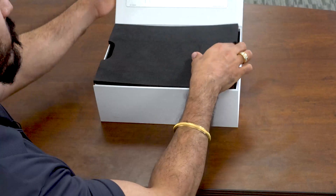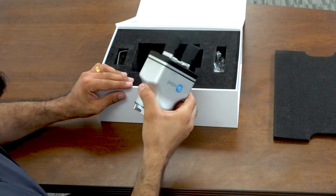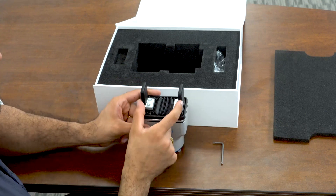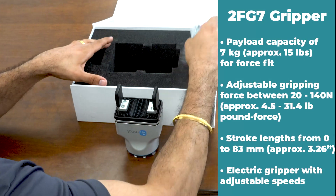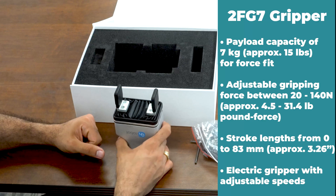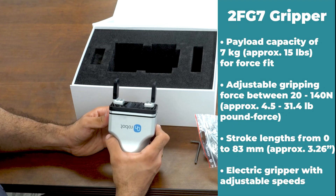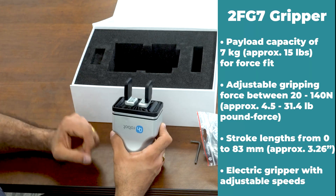To unveil the final product, we have the gripper itself — this is the 2FG7. With this, you also get a Torx key, which can be used to change the orientation of the standard fingers, which come with a silicon padding. You also have one extra bellow in case this one wears out. The 2FG7 is a very versatile gripper. It can do payloads of seven kilograms with force fit, and it can do 11 kilograms with form fit.